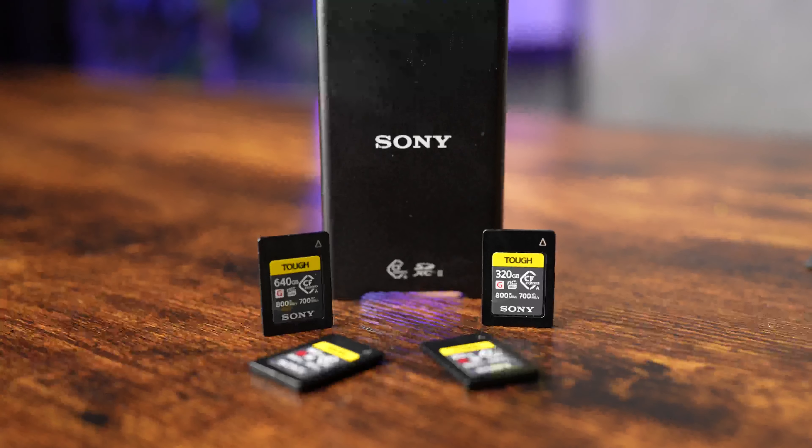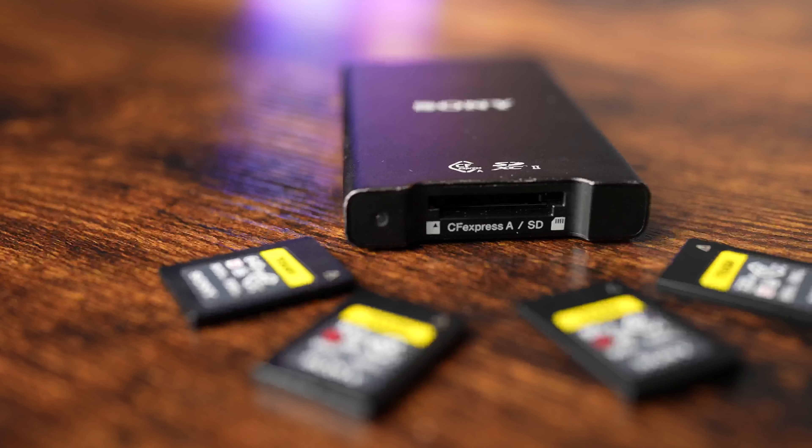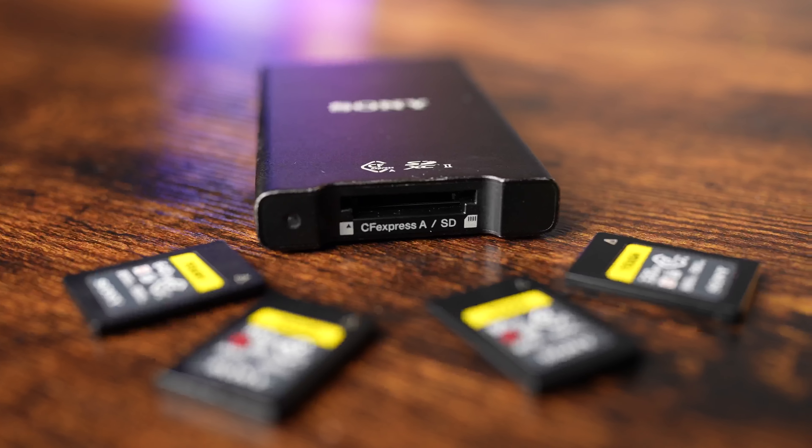Pair up these cards with Sony's MRW G2 card reader, and you'll be able to transfer data via super speed USB 3.2 up to 10 gigabits per second.